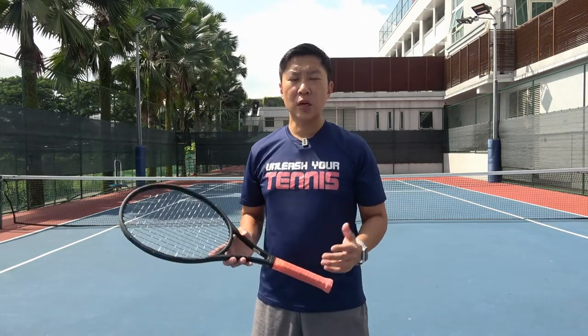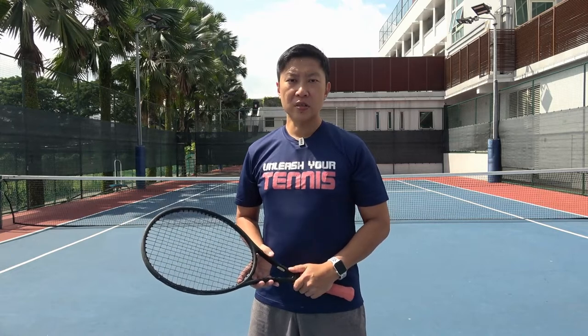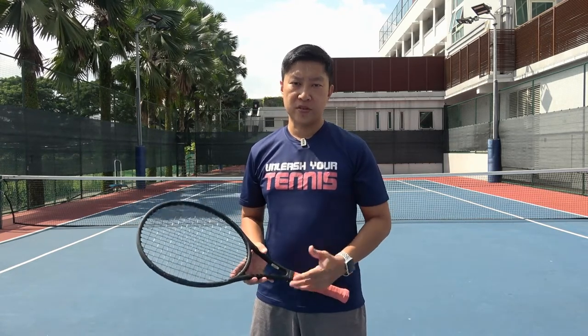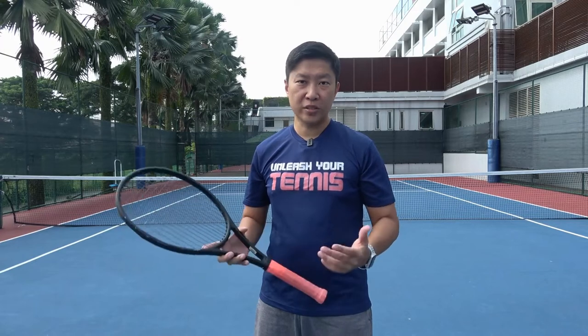Hey, my name is Joel. Welcome to Unleash Your Surf System course. With this tennis surf course, you'll be able to understand and master the fundamentals of the tennis surf. With lots of practice and refinement, I'm sure you'll be able to hit the type of tennis surfs that you want in your tennis game.